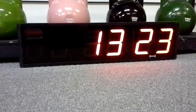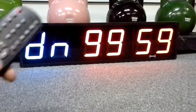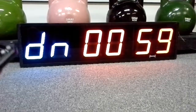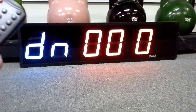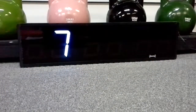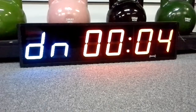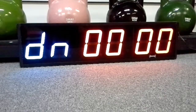The next part is setting up a custom countdown — it's the same thing. Just press down, then edit, and choose whichever time you want. Press edit to save, then press enter to start. You can see it go from start to finish. That's what it sounds like when it finishes.